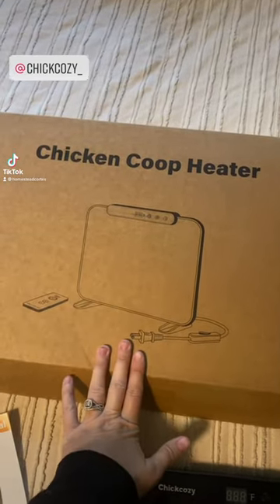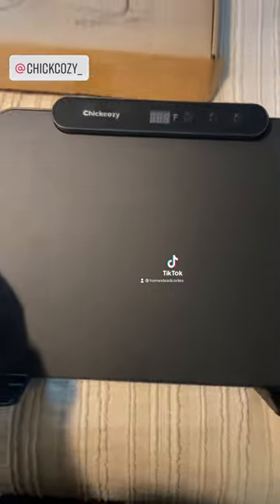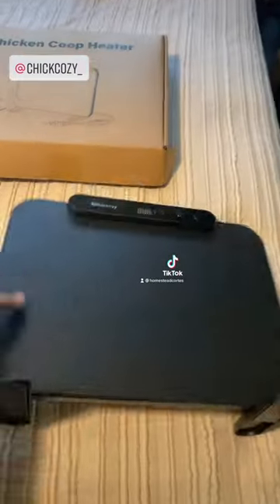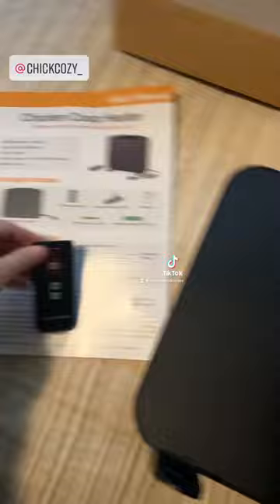I got this chicken coop heater from Chick Cozy and I'm going to try it out in my coop. It's supposed to be very safe compared to any kind of heat lamps or anything in your coop. It comes with instructions and a little remote control, which is pretty cool.